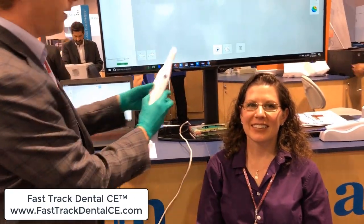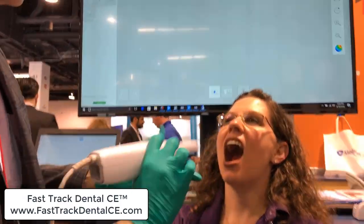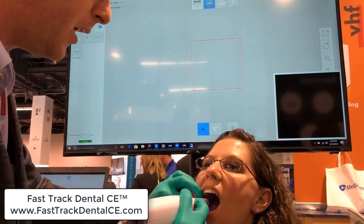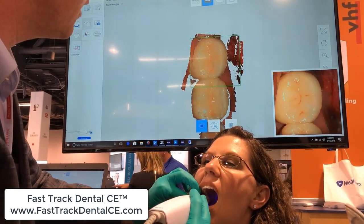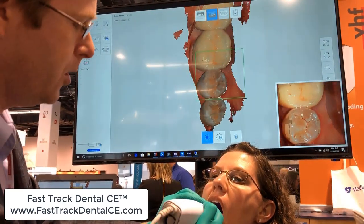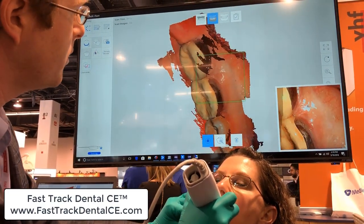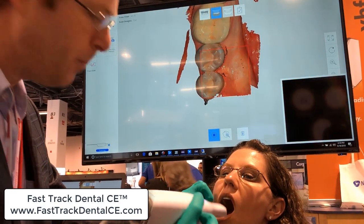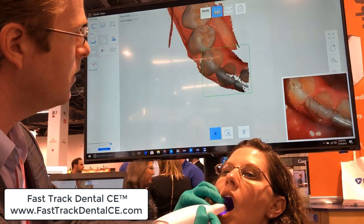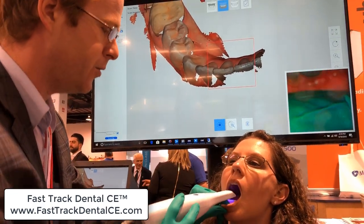Here we go. I'm going to come right here to the mouth. We've got our timer going. I'm going to hold it like a pen grasp — I find that a little bit easier than my Trios as well. Coming here to the occlusal surface, starting the scan on the occlusal. Same scan strategy as I would use for Trios: capture a bit of that occlusal arch, then go to the lingual, capturing all the way around — all those margins, all those edges. Take a little pause, come back to the occlusal, and slide all the way across, capturing buccal-lingual at the same time.